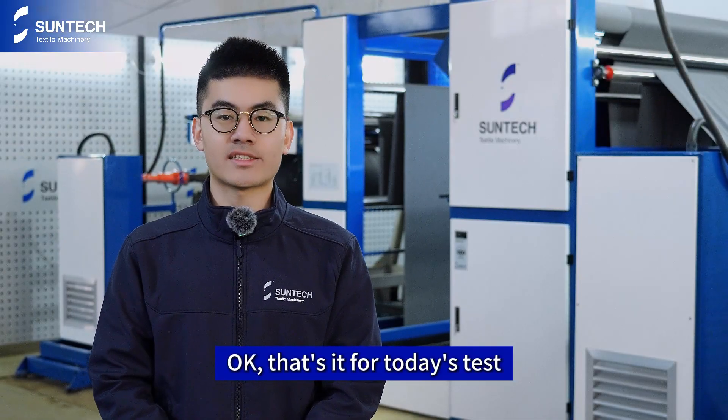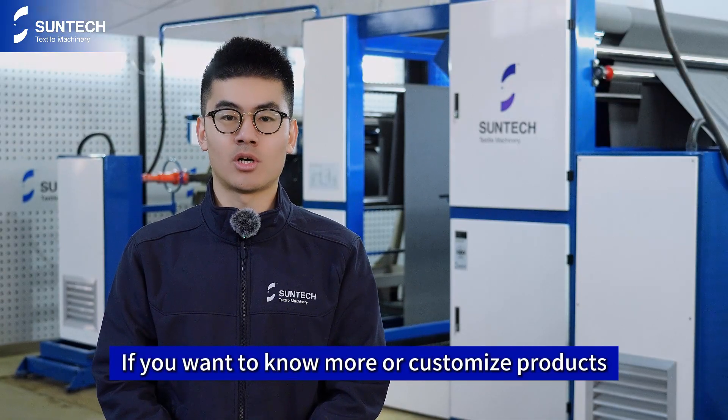Okay, that's it for today's testing. If you want to know more or customize products, please contact us.